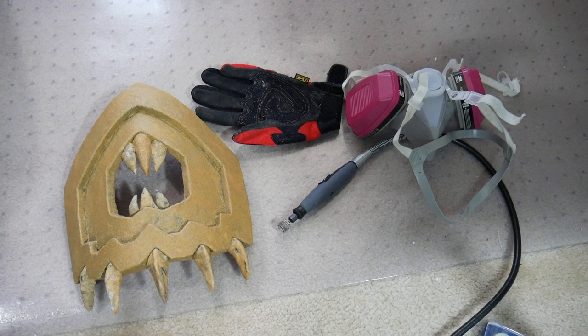I remember to wear proper safety equipment when working with power tools. Pop quiz — what safety item am I missing here?